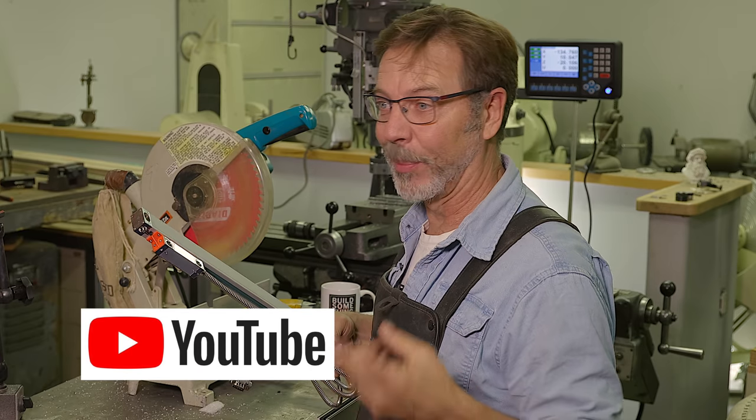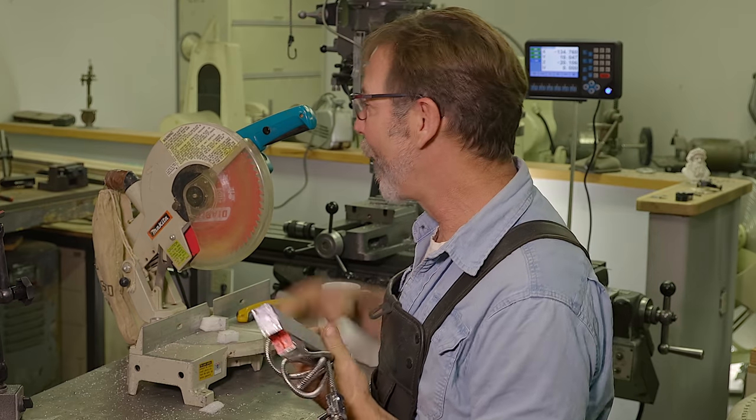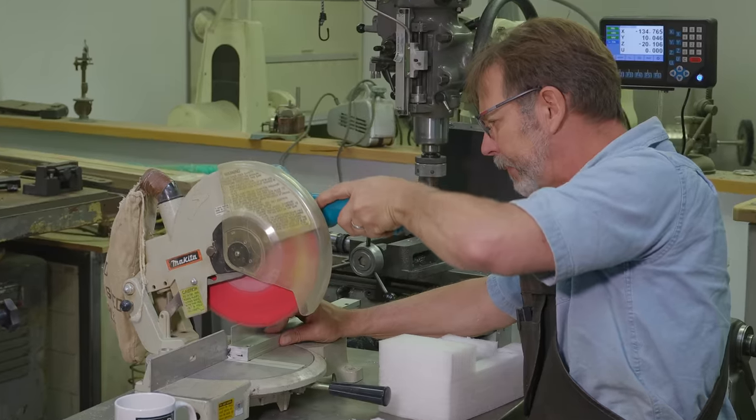And we're going to try to cut one down today. I've seen on YouTube other people use a band saw, cut-off wheels, hack saws. Well, today we're going to actually go for a chop saw.